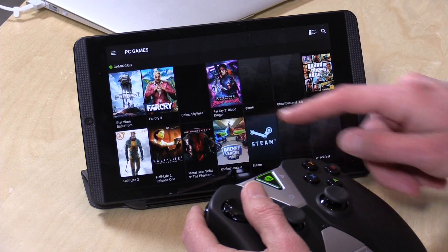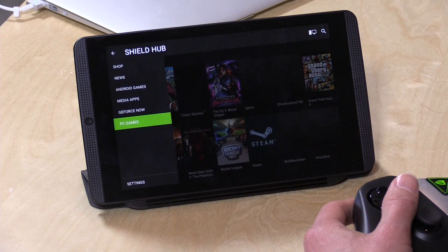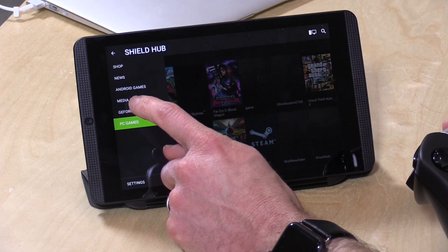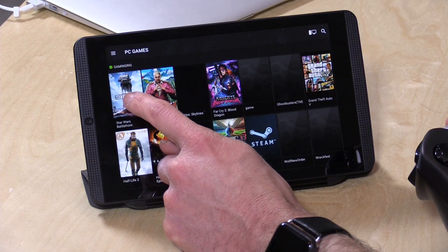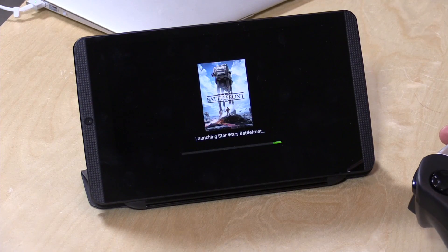I'm going to load up the Shield Hub. I've got my PC games loaded up here. You've got some other options — you can go into the GeForce Now service, which is Nvidia's over-the-internet game streaming service. There are also native Android games you can find through the Hub. But what I'm going to do is connect to my gaming rig and load up the new Star Wars Battlefront on that computer right now.